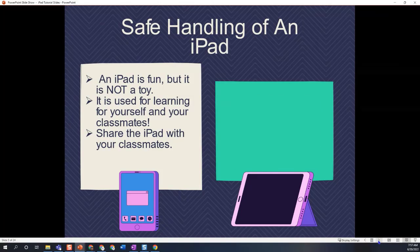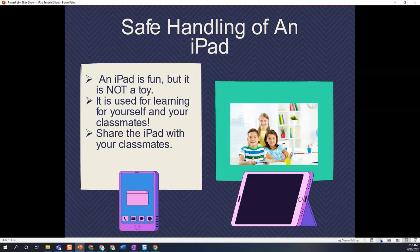Another thing to realize is that you want to make sure you're sharing the iPad with your classmates, whether you are sharing it between activities or sharing it for the same activity and taking turns interacting with it.